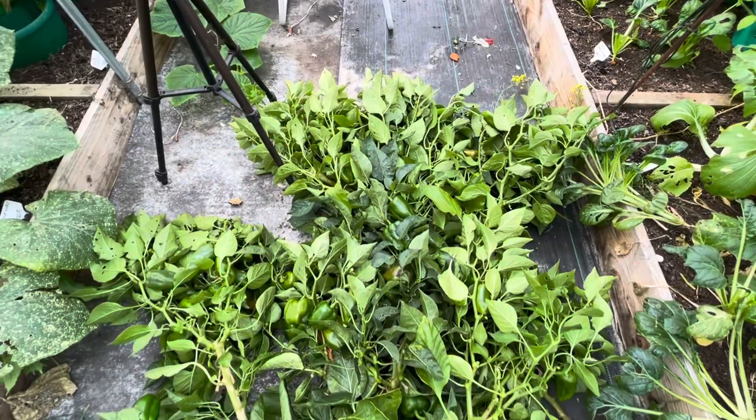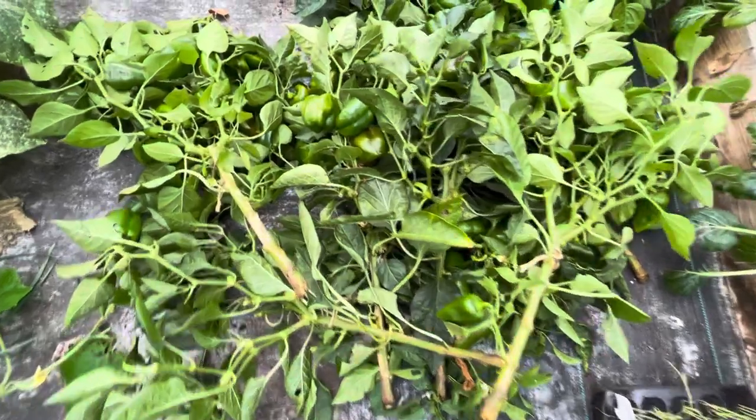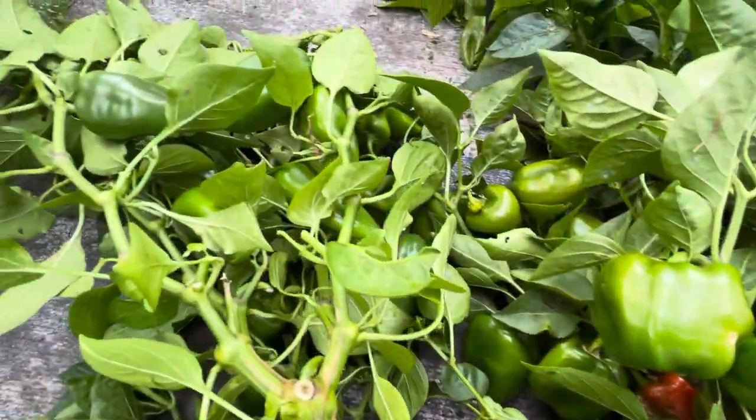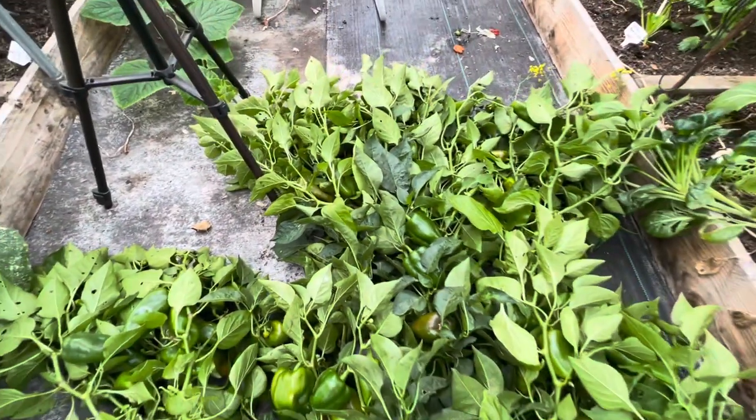I give those away to anybody who wants lots of green peppers, and that works pretty well because there's always lots to take. We don't like green peppers and we've got every nook and cranny full of peppers anyway, so we don't need any more.